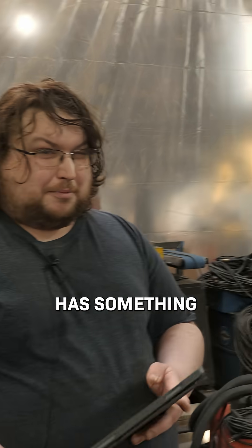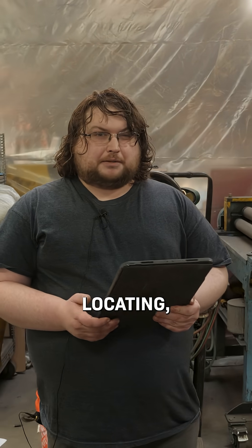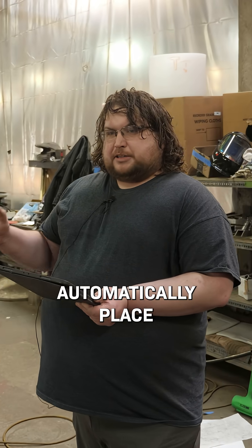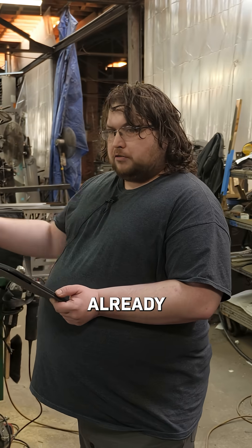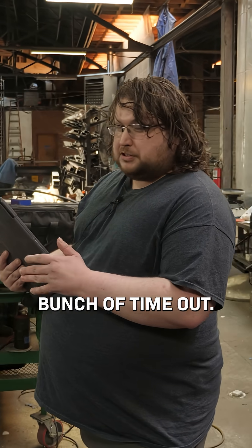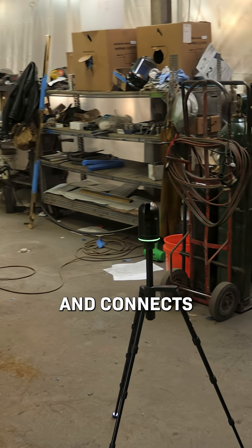The cool thing about the Leica BLK 360 is it has something called VIS, which is essentially like GPS locating but localized. It'll automatically place the second scan in relation to the first scan, so it starts already registering, which takes a bunch of time out. It just takes a couple minutes to get it on its tripod, get turned on, and connected to the iPad.